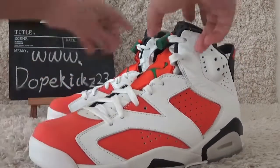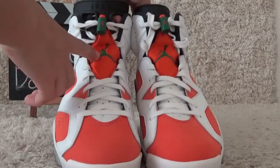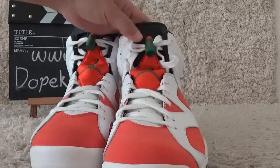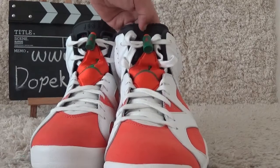Okay, let me show you the front. For the front, also with the red color dropping logo. And for the tongue, Air Jordan and the red color salt for the tongue.